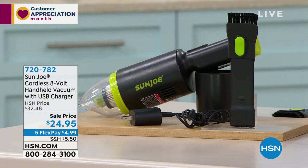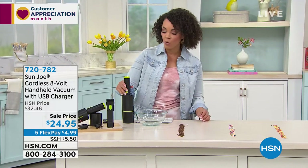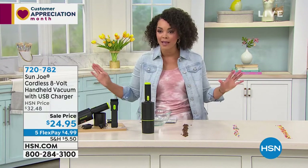The Five Flex — for the price of your coffee this morning, $4.99 — you can get the Sun Joe home and use it to work. What I really like too is that it comes with this little holder, so it just sits nicely and you just tuck it away in your car.